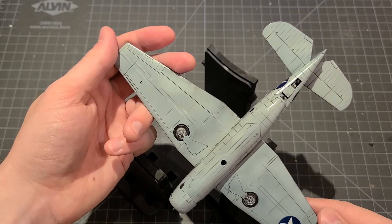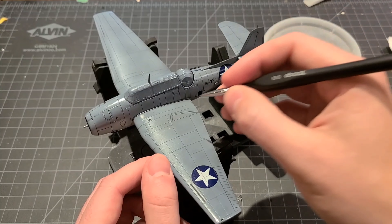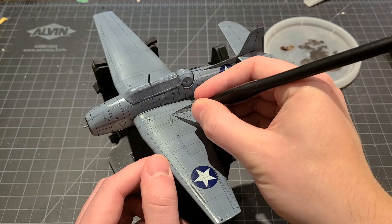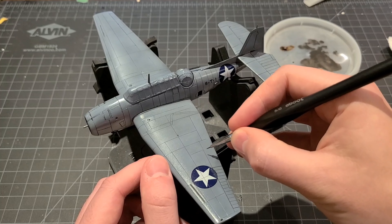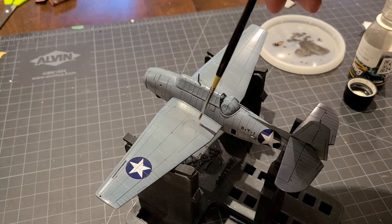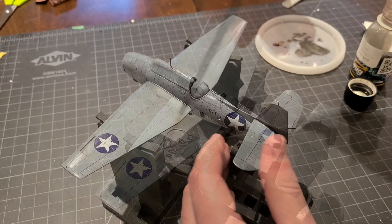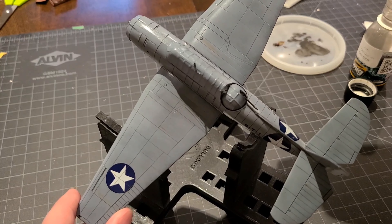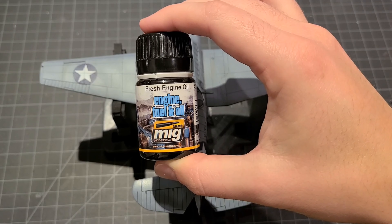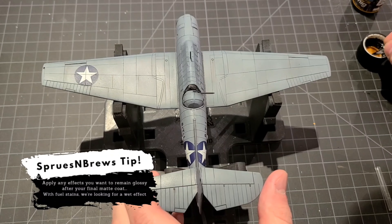Now I'm going to do a very small amount of oil streaking. I don't do a ton of this on aircraft especially at this scale, but I think it adds a little variation to the basic wash. I put a few dots of brown on and then get another brush lightly dampened with enamel thinner and streak those down in the direction of the airflow. It's a relatively subtle result but it adds a little character to the plane. To wrap up weathering I'm doing a couple of oil stains using Ammo's Fresh Engine Oil — this is after applying a matte clear coat using Ammo's Lucky Matte Varnish — just a few dabs around the filler caps on the wings, pulled back with the airflow.